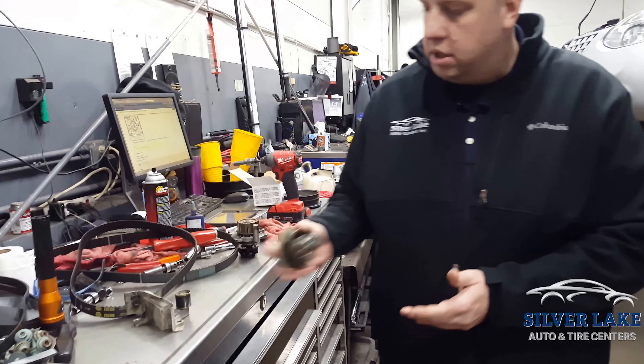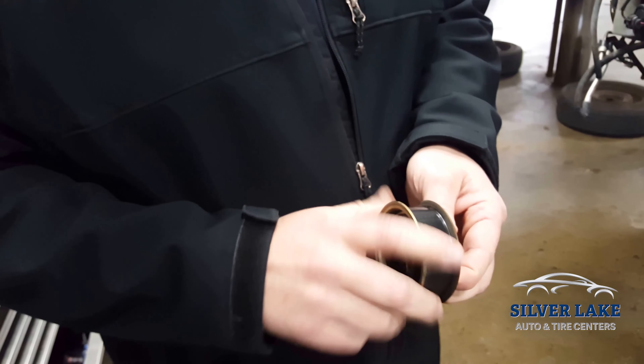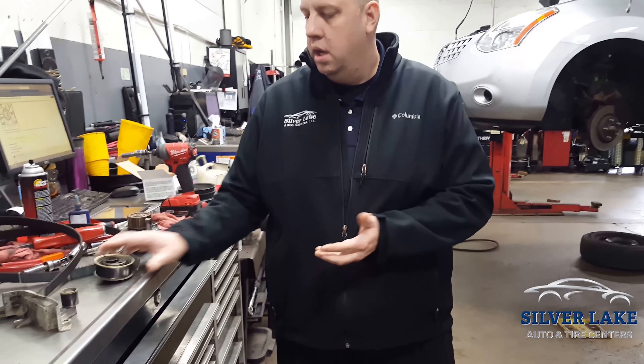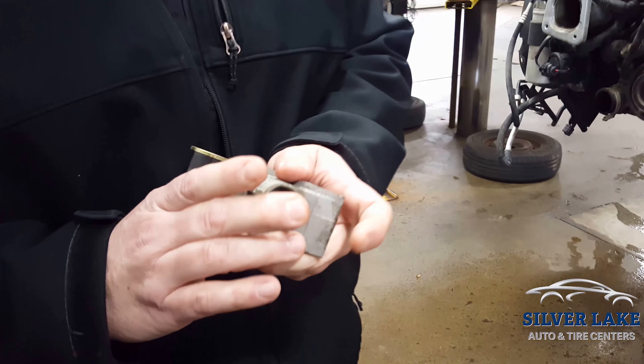Along with that, there's also a tensioner. This tensioner is on a pulley and it spins — bearings inside of there too. Same thing: the belt could fail prematurely because these bearings could fail. So you want to make sure that you're servicing everything on there, including even the tensioner that holds the tension on the belt.